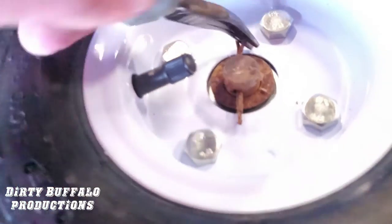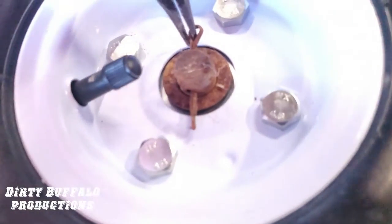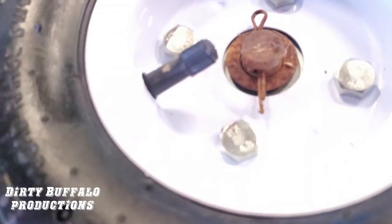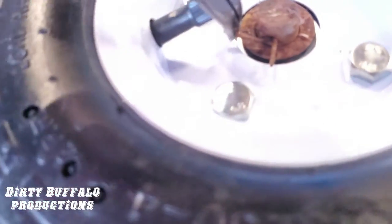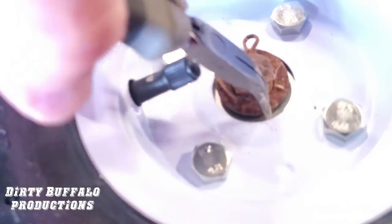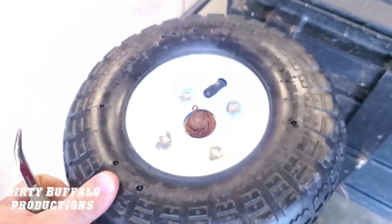We suggest you get new cotter pins especially if they're as rusted as ours, because they're old, brittle, and more likely to break when you go to bend the legs around. Take one leg, bend it around, then the other leg, bend it around — and that's it, another wheel replaced.